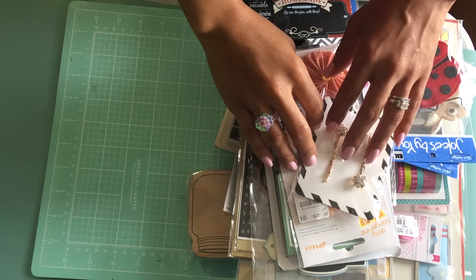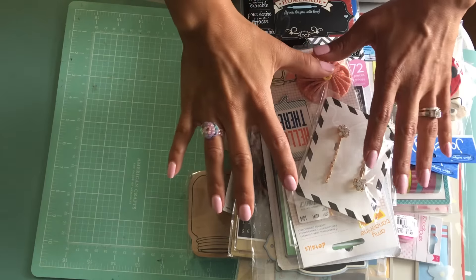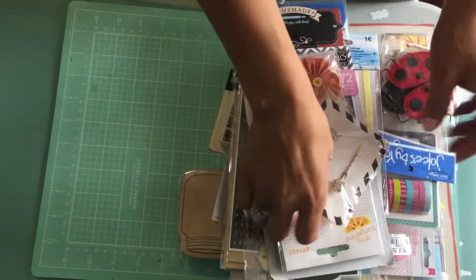Hey guys, Erica here, Scrap Diva 29. Welcome back to my channel. I've got another de-stash for you — this is a random de-stash of embellishments, stickers, and stamps. So let's go ahead and get started.